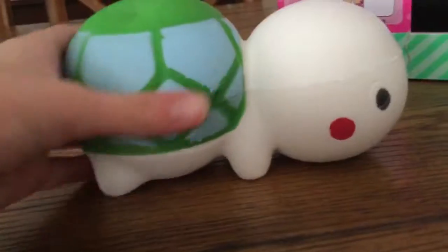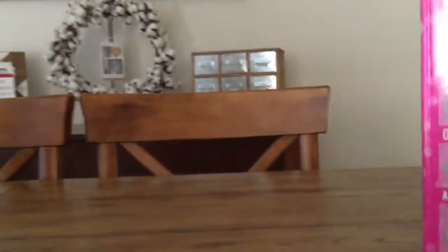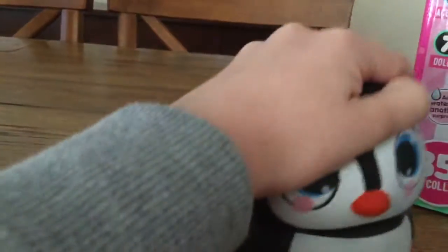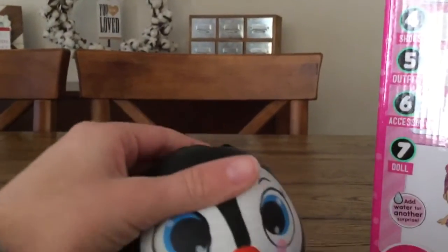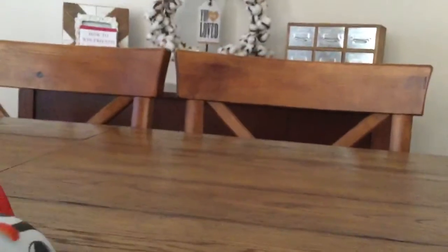The detail on the shell is actually a lot better — I think they did a lot better on that than on the face. Still a cute little gang! I have two more left. Here's this penguin squishy — super cute, I love this one a lot. I love the eyes on it, and I especially like the nose because regular penguin noses are orange but they made this one red, and I think that's pretty cute.